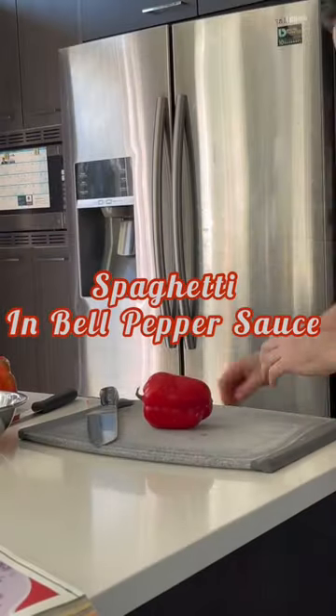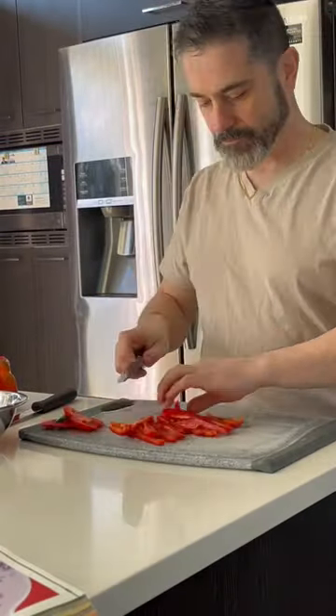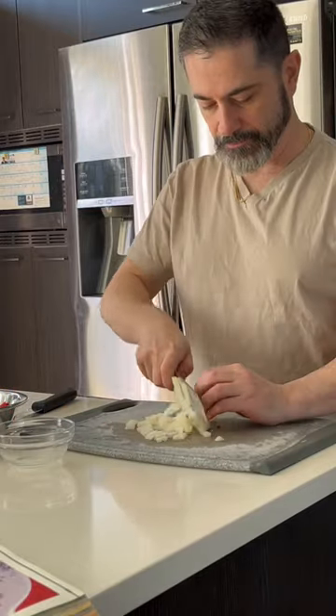Hello and welcome to Morat's Kitchen. Today we're making spaghetti and bell pepper sauce. Super delicious, easy, and with ingredients you probably have at home.